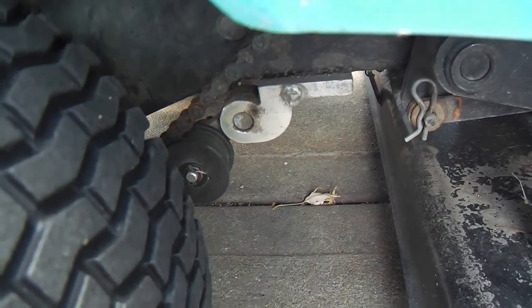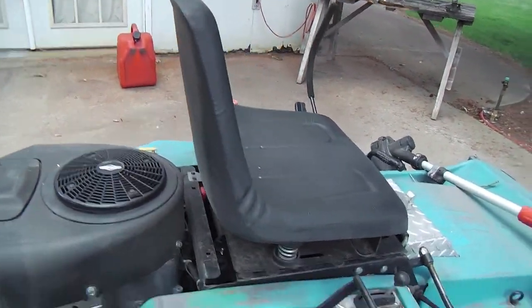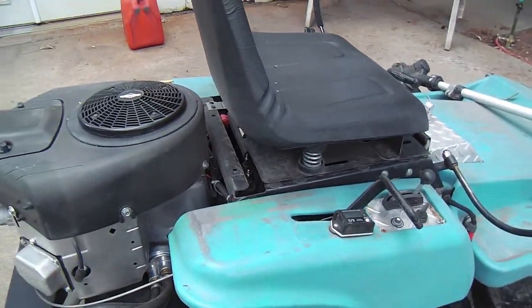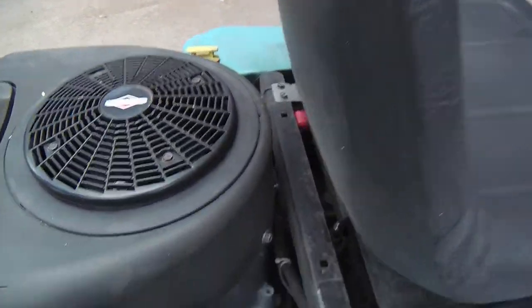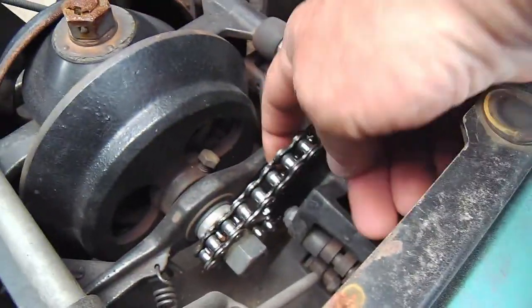Okay, so there's the idler and it works well — it works quite well. But honestly, what I noticed after installing it is I'd still get some chatter, and it was coming from these chains here.